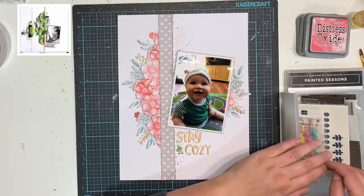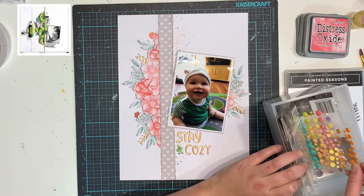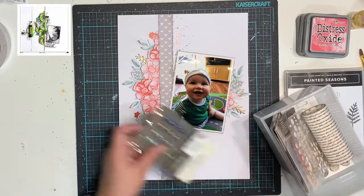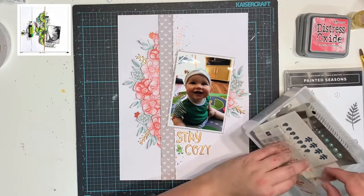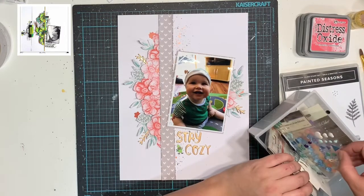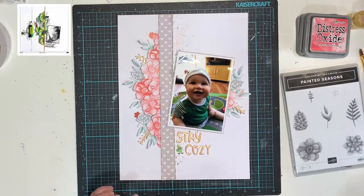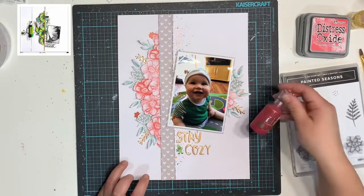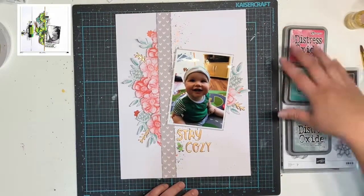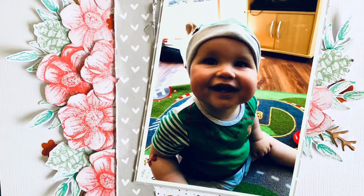I thought about adding some enamel dots — the inspiration piece had enamel dots — but I decide not to and leave it just as it is. You will see a photo coming up for the closeups. Definitely go and check out all the other ladies who will be linked down below. Thank you so much for watching. I hope you've enjoyed my take on this layout inspiration and that you're enjoying being inspired to use mixed media. I'm definitely getting more and more into mixed media and enjoying it a hell of a lot. Thank you guys for watching and we will see you in our next video. Here are the closeups!